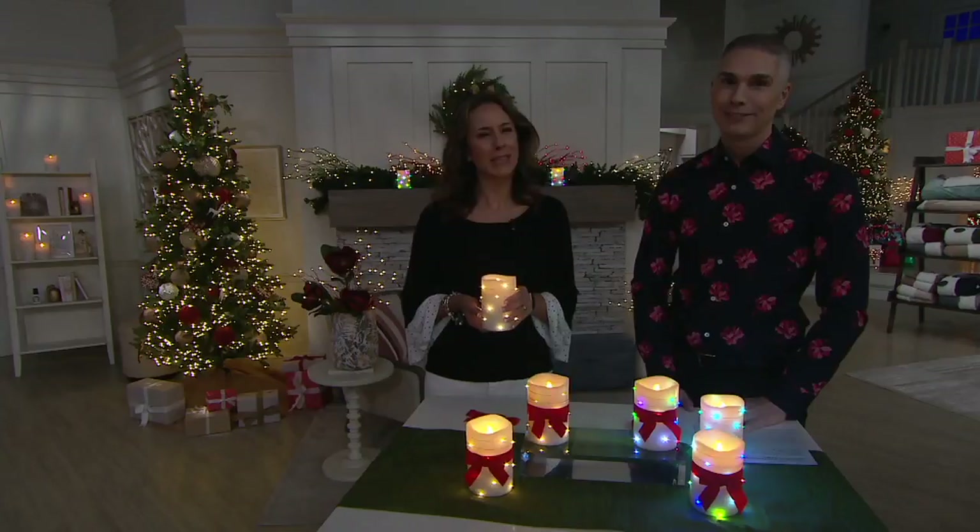H219242 is your item number. Thank you, Andrea — you're the best.